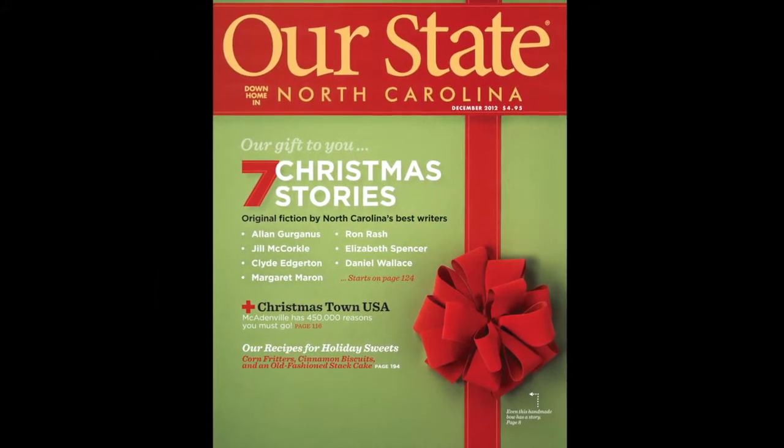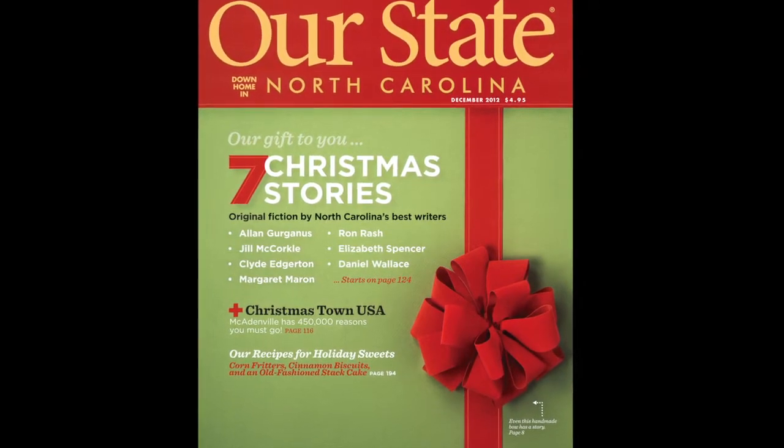Hello, this is Jason Chenier, and I'm the editorial designer here at Our State. I recently had the opportunity to create illustrations for each of the seven fiction stories featured in our 2012 December Christmas issue.